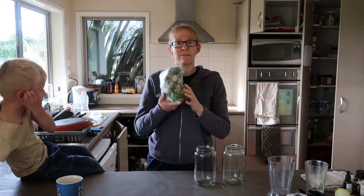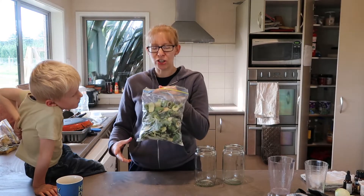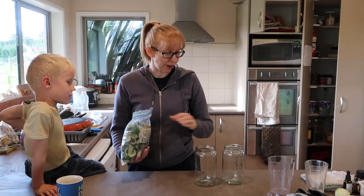Here I have a bag of feijoa skins that I've been slowly adding to in the freezer. Normally I make muffins with this — I've got a feijoa muffin recipe, I'll stick the link up here. But I just saw this and I thought this could be cool to try.